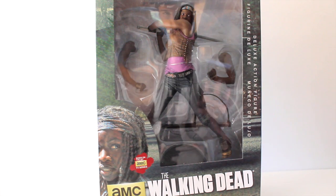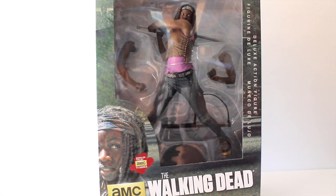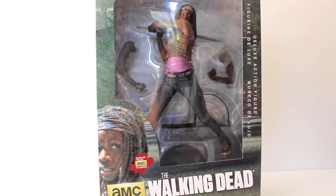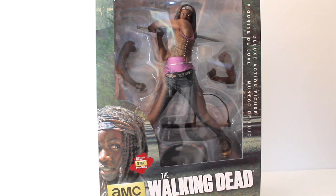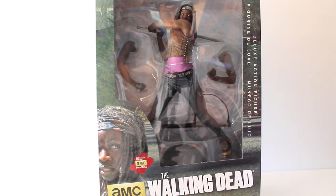If you've checked out my other 10-inch deluxe figure reviews by McFarlane, you'll know I have the first edition Rick Grimes and first edition Daryl Dixon. Both were re-released — Rick with a more vigilante look with handcuffs and a sword, and Daryl as a bloodied-up version of the first figure. This is the only version of Michonne we've had, and I believe they announced a Glenn at Toy Fair coming up too.